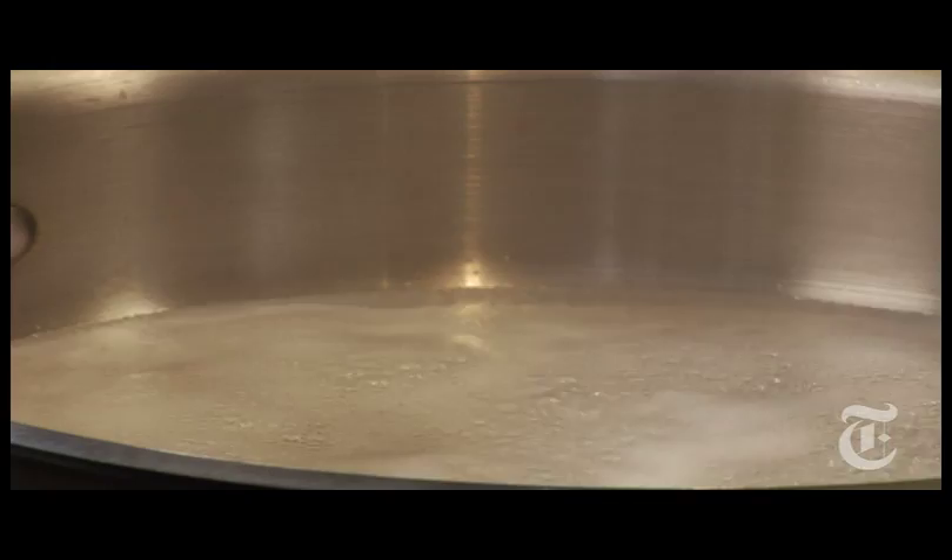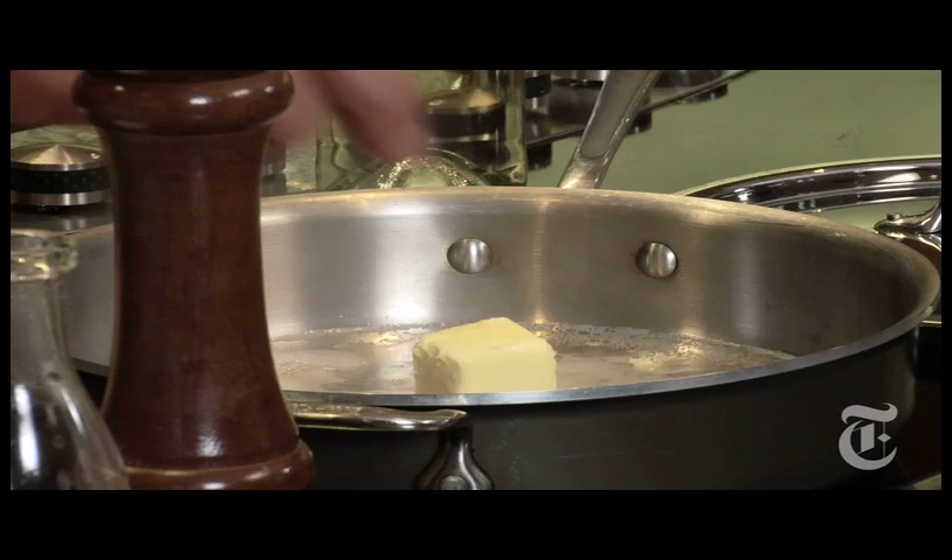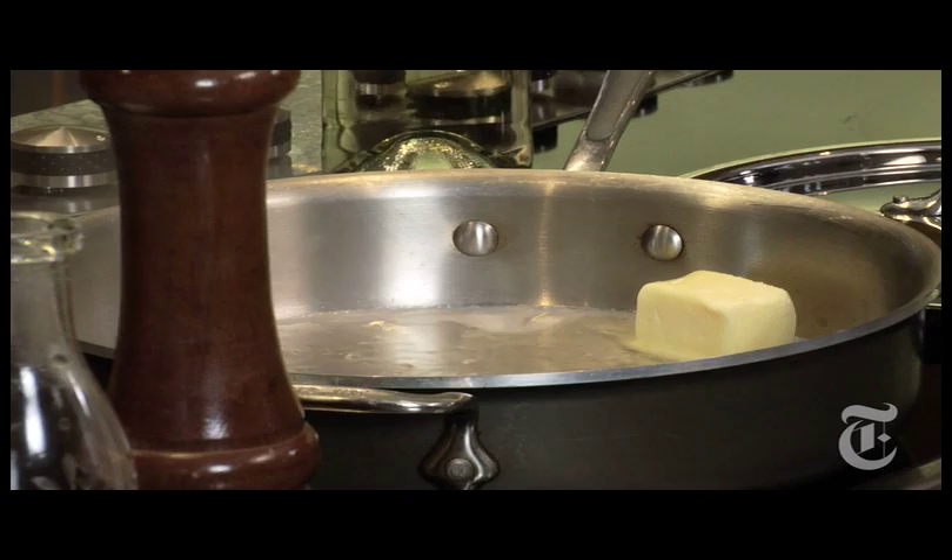Get some white wine simmering — not much, because both the fish and the romaine are going to exude liquid as you'll see — and put in a good chunk of butter. That's where a lot of the flavor is going to come from. First time I made this, I thought the lettuce added a tremendous amount; it's really quite nice.